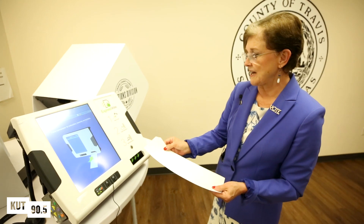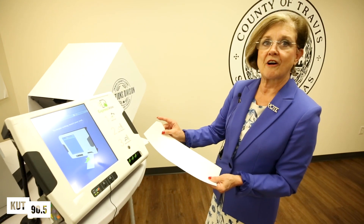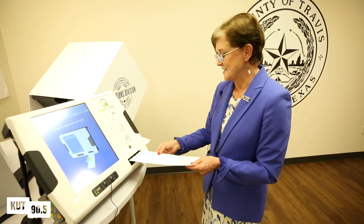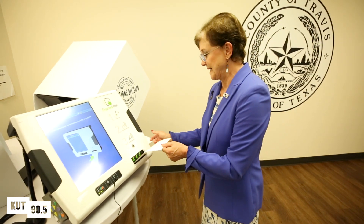Voters approach this ballot marking device and they'll notice a notch on their ballot that corresponds with the slot on the front of the machine. So they just match those up and slip it in.